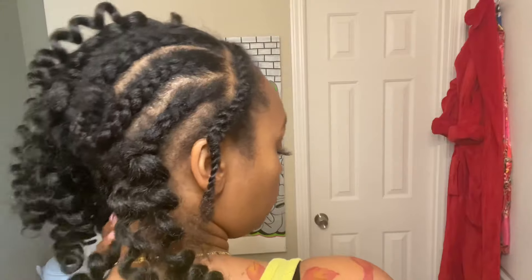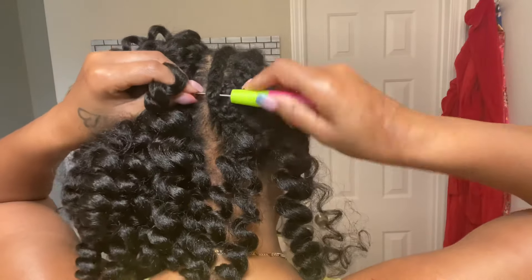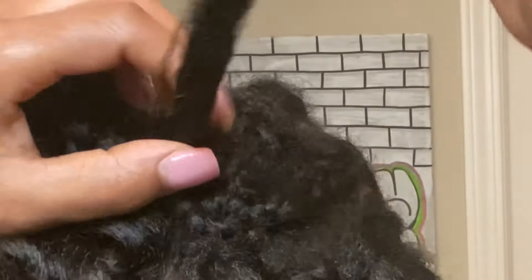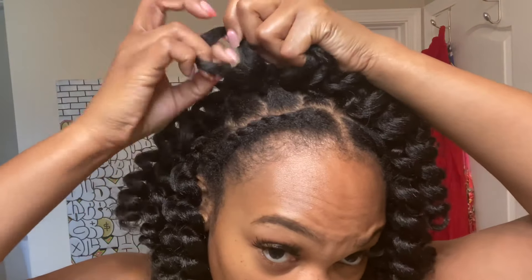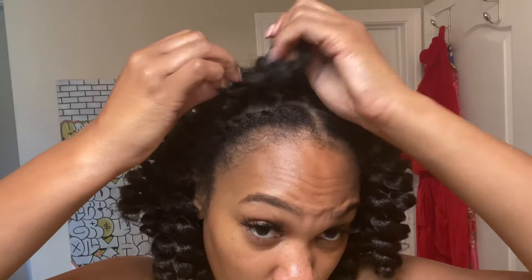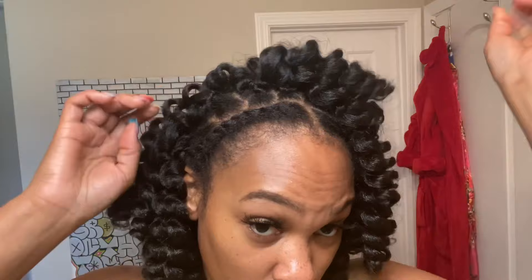I use about one and a half packs on one side of my hair, so we're gonna go ahead and continue — same way we did on one side, same way we're doing on this side. Now we're almost done and we're at the front row, so go ahead and put your loop all the way at the front of the cornrow just so it's more full and there's nothing left out. Do that with each individual cornrow.